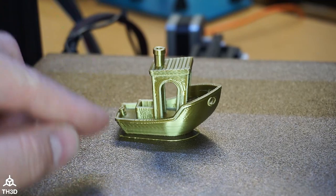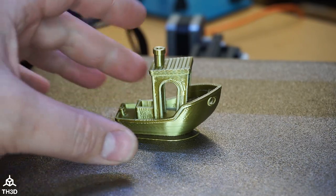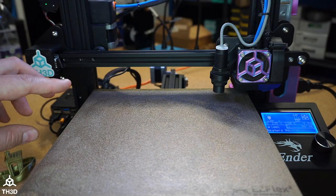Let's go ahead and run the input shaping test, figure out our values for this printer, and then rerun the Benchy to compare the two results. We'll use the same G-code, the same filament, and the same printer. Starting the input shaping test print now.